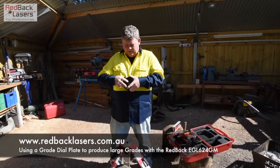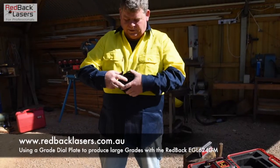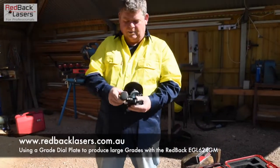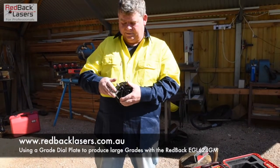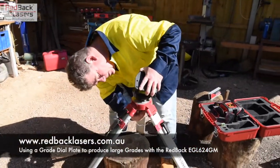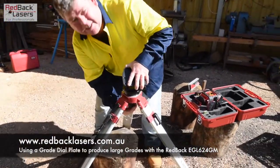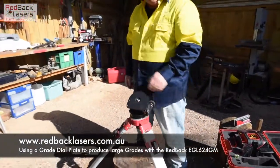We have to screw it on this way as the knobs tend to interfere with each other. Now what I'm doing is setting the rotation plate up at the back where the dial is for the grade plate. I've got the grade plate on an angle because it's easier to get the laser on when that grade plate is set up on an angle.